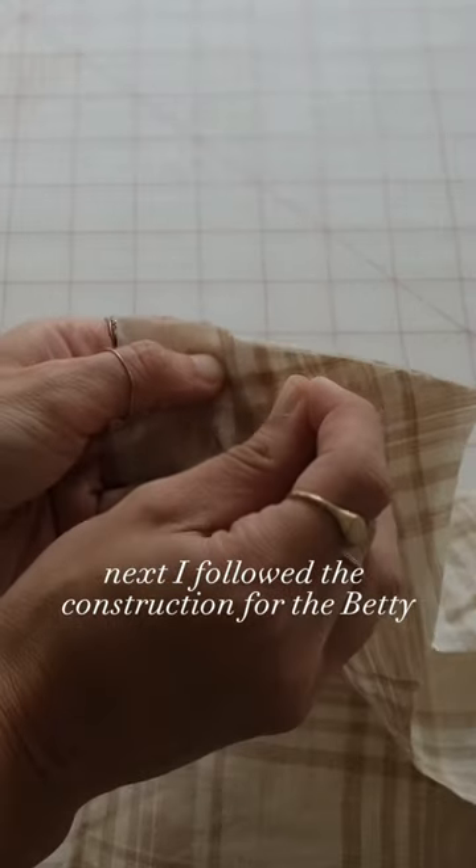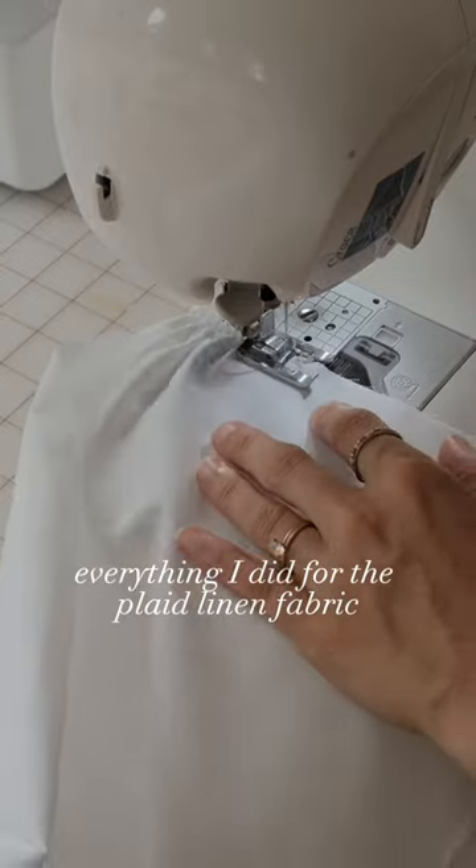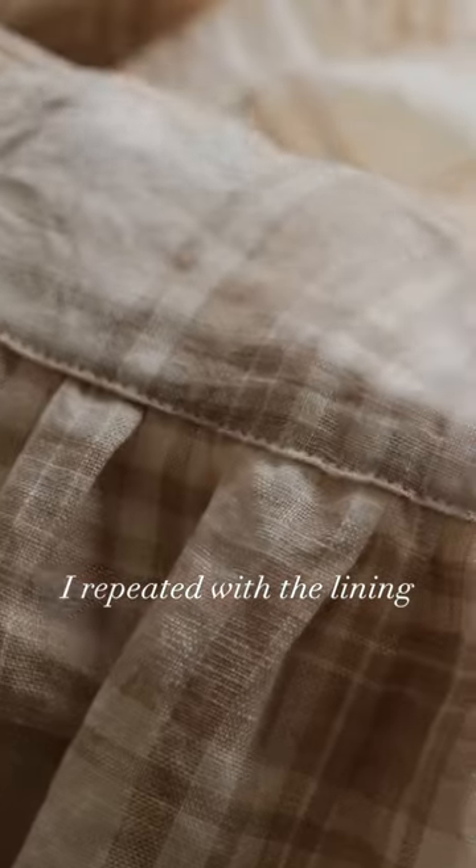Next, I followed the construction for the Betty square neckline dress, starting at the shoulders. Everything I did for the plaid linen fabric I repeated with the lining.